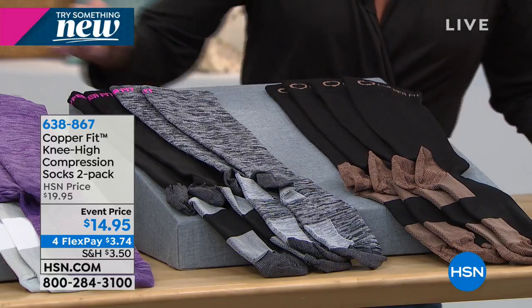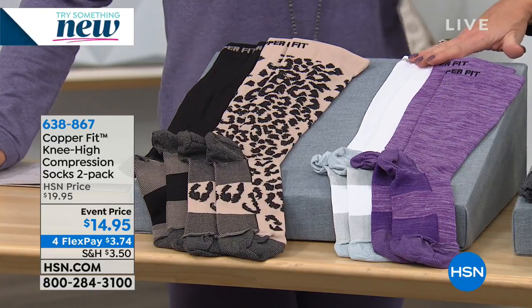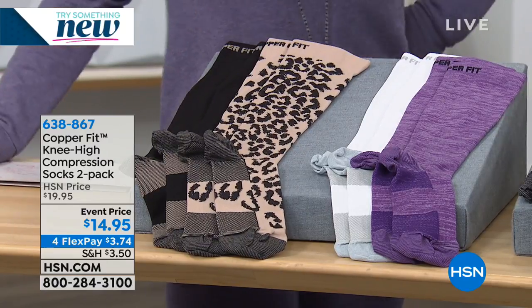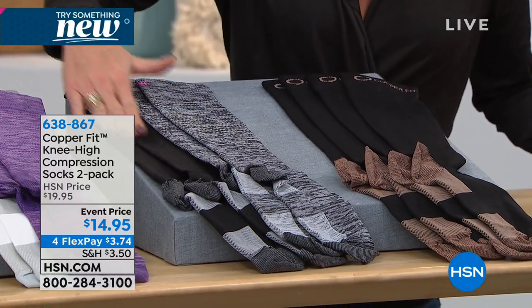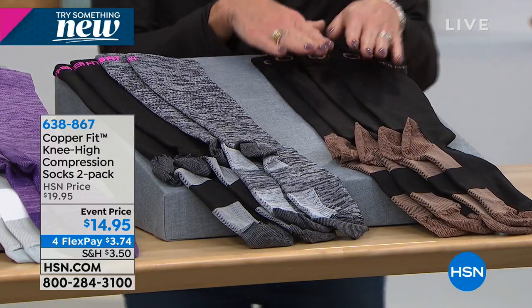Here are your choices: we have them available starting with the purple, which comes along with the white. We also have a new color — leopard, and that comes with the black. Then we have the gray multi, which also comes with the black. And lastly we have the all-black. So you get two pairs of socks per pack.